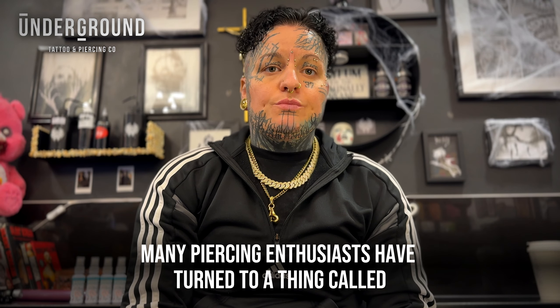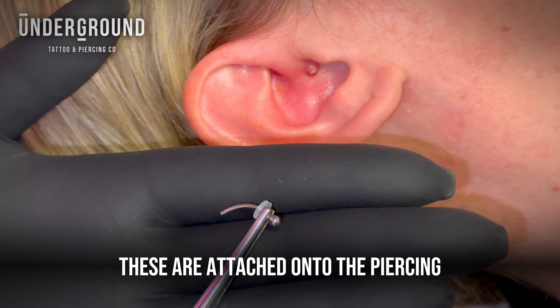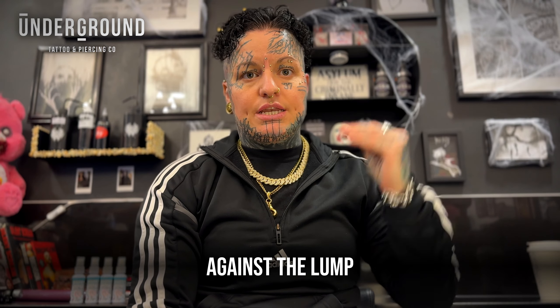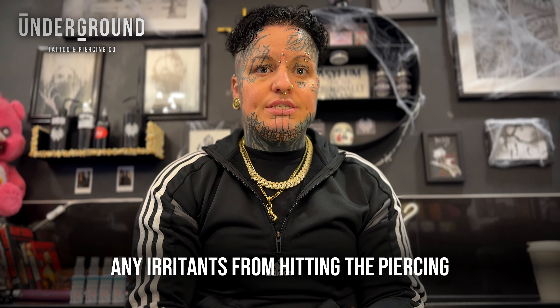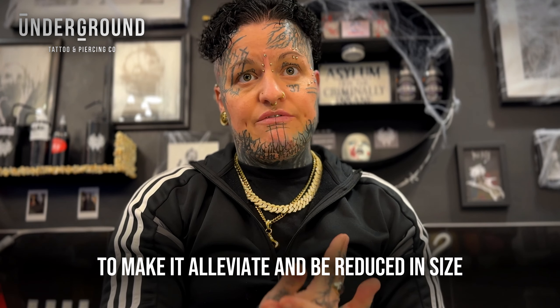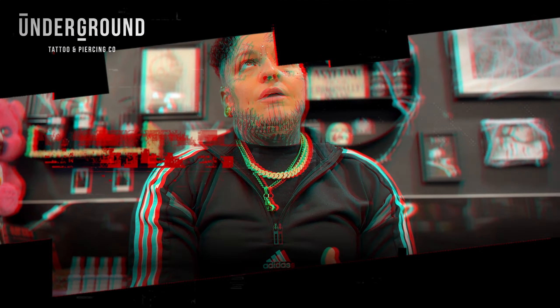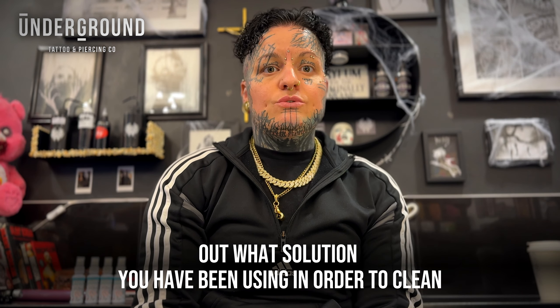Now let's discuss some remedies that have been gaining traction. Many piercing enthusiasts have turned to a thing called piercing discs — basically, these are small flat discs made of silicone. These are attached onto the piercing against the lump and they stop any irritants from hitting the piercing. They also add pressure to the bump in order to make it alleviate and be reduced in size.